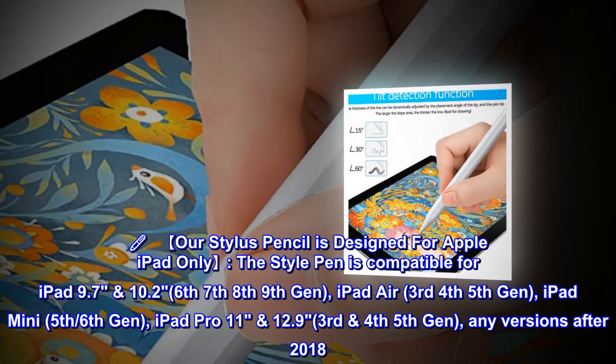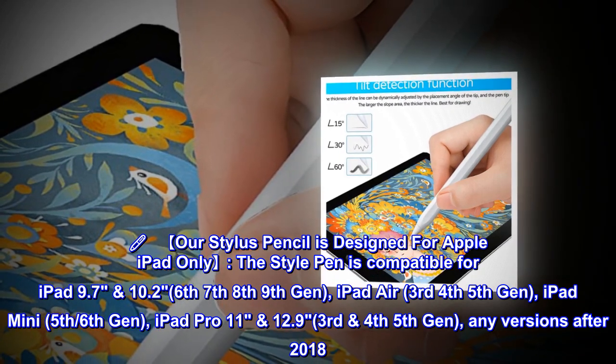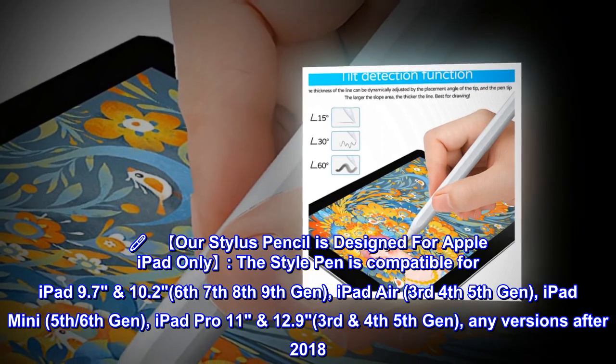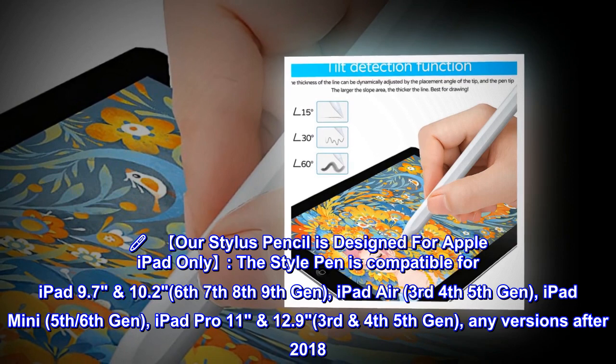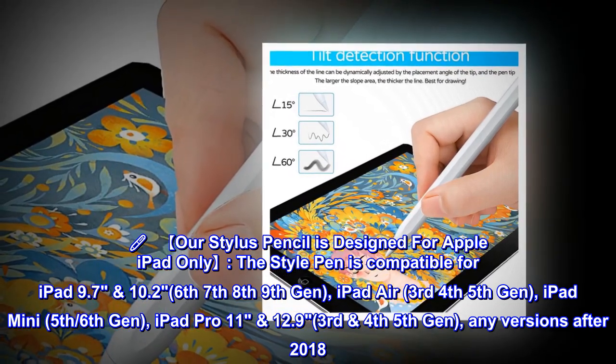Our stylus pencil is designed for Apple iPad only. The stylus pen is compatible with iPad 9.7 and 10.2 (6th, 7th, 8th, 9th gen), iPad Air (3rd, 4th, 5th gen), iPad mini (5th, 6th gen), and iPad Pro 11" and 12.9" (3rd, 4th, 5th gen) — any versions after 2018.